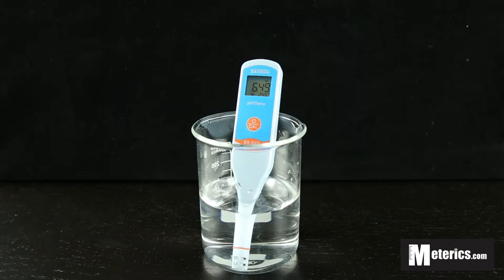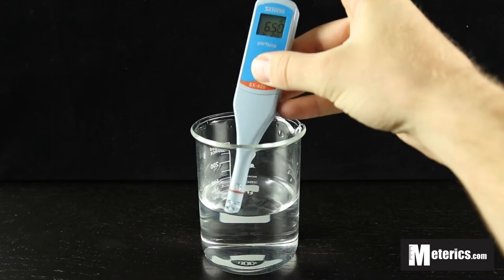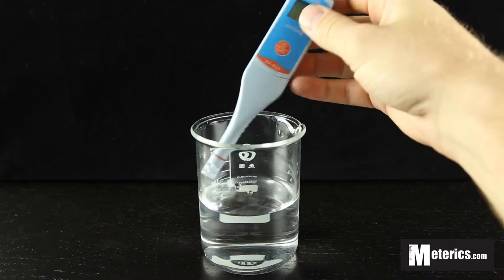Hi guys, I'm here with Metrix and today we're looking at the Sanshin SX620 pH meter. This particular pH meter is very simple to operate, as it features one button for on/off and calibration. Today we're just going to be going over how to operate the meter, so stay tuned for further videos where we'll be showing you how to calibrate them.